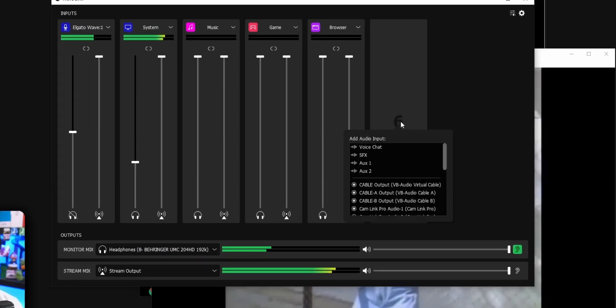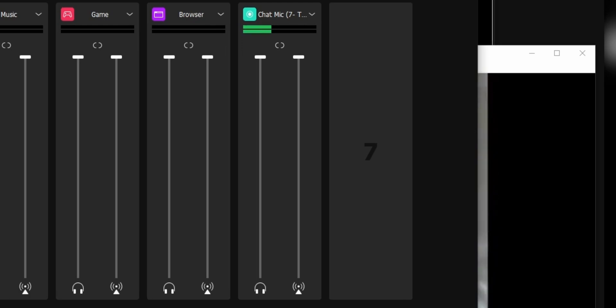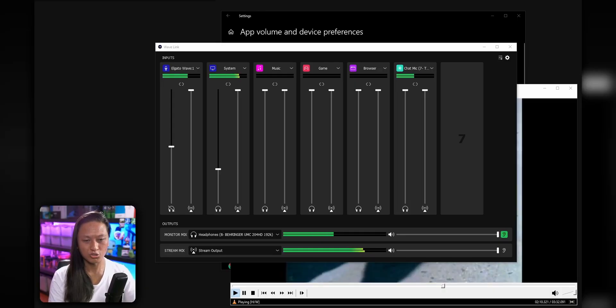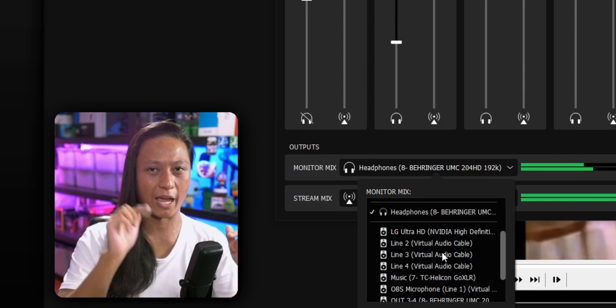A couple of cool things I noticed that I didn't see mentioned in other videos: there's nothing stopping you from adding another USB microphone as an additional input — like my GoXLR, I can just plug it in and it shows up as another audio input. You do still need to have a Wave mic connected; you can't even open the software without one. Also, a second mic you add can't be another Wave mic, because plugging in two Wave mics together also won't let the program start. Also, the monitor mix can be your speakers or your headphones — it doesn't have to be the headphone jack on the mic.